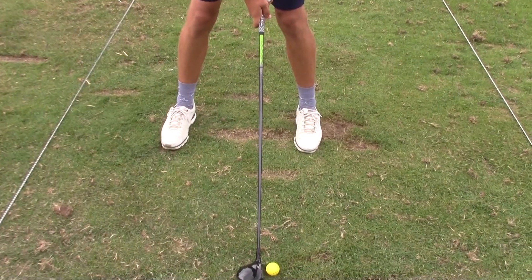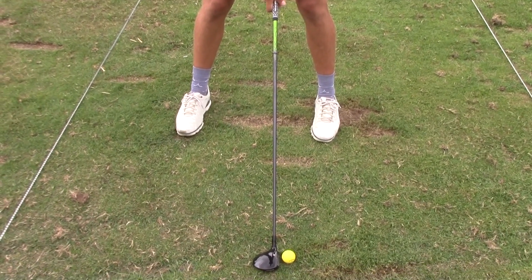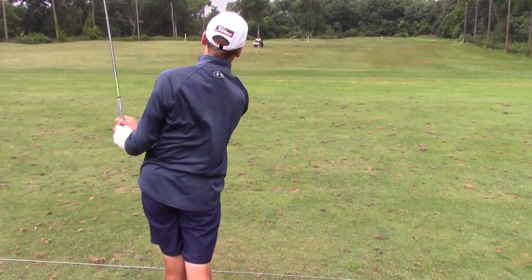If you're hitting a fairway wood, you want a nice wide stance. You want to make sure that your feet are like a triangle when you set up, and that you bend your knees, and that you grip the club, so that when you swing, your hands will go out and follow through.